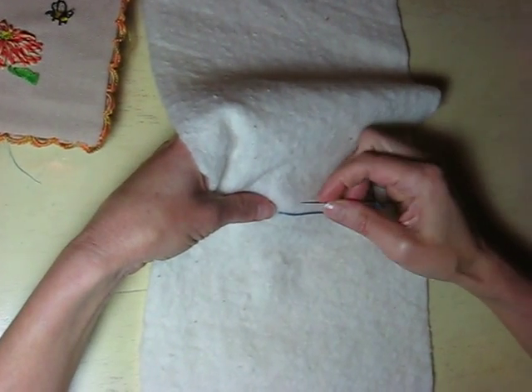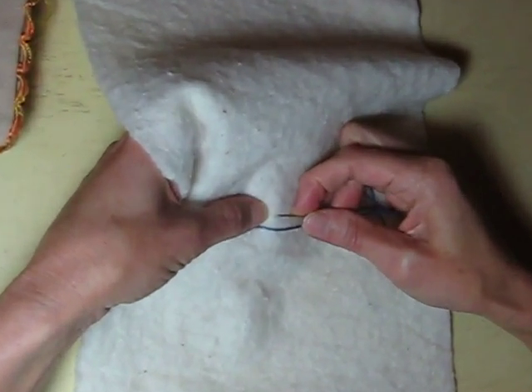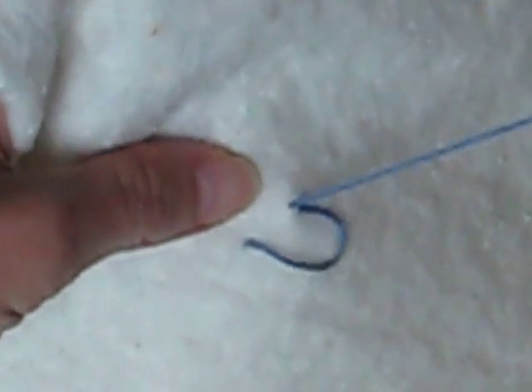Here we're going to do a really simple loop stitch called the Van Dyke Stitch. It's good for making leaves and flower petals and such.